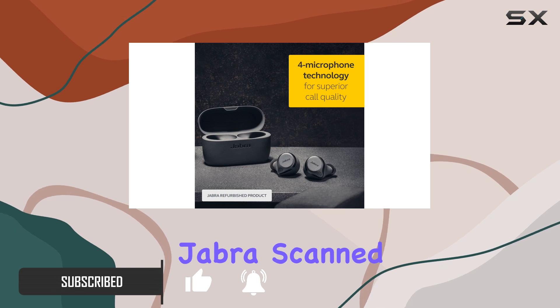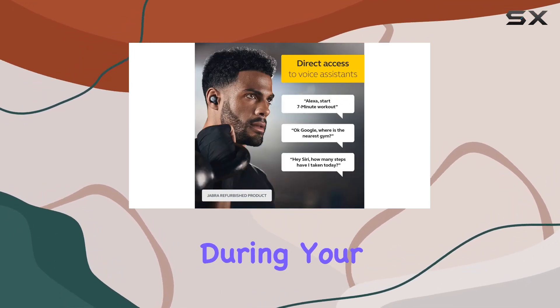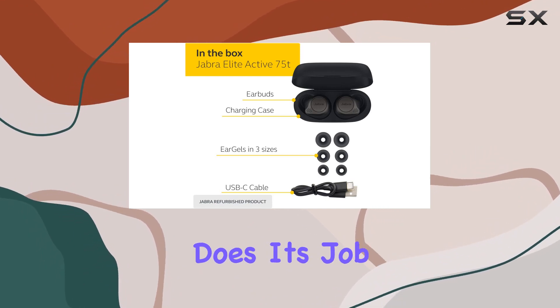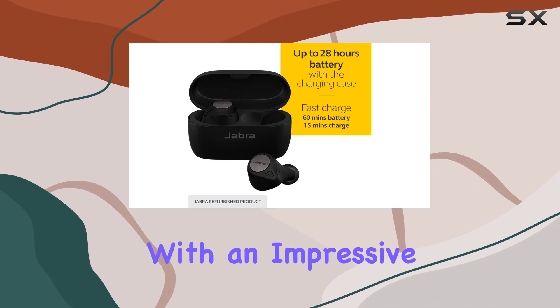First off, the fit is fantastic. Jabra scanned thousands of ears to create a design that stays in place during your most intense workouts. The special grip coating really does its job, plus they're waterproof, sweatproof, and workout proof.